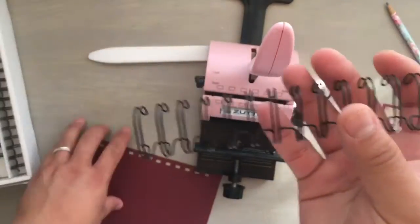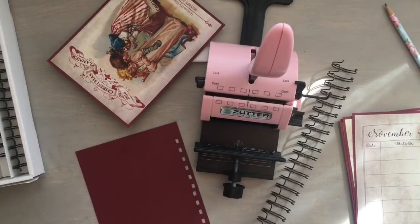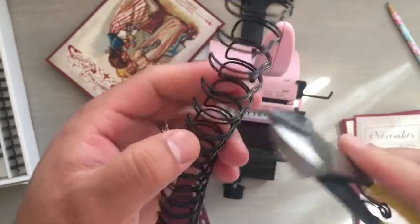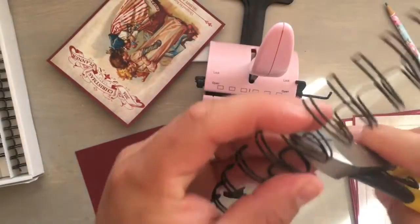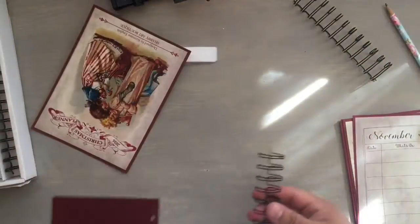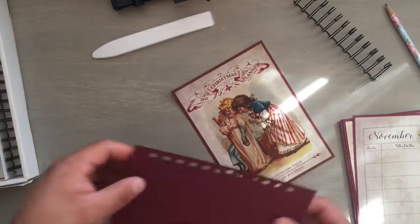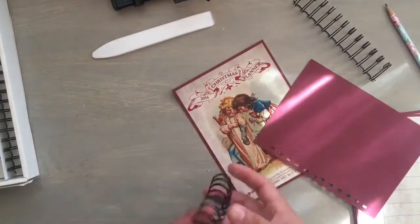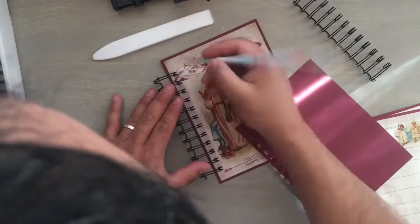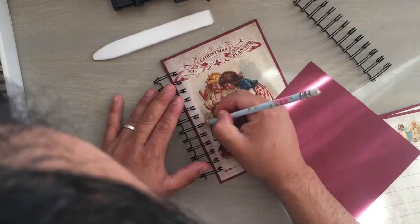So here I'm using my Bind-it-all — my little trusty Bind-it-all, which I had to dust off because I hadn't used it in forever. I measure the rings — this is the three-fourths inch rings. I just cut enough, see which ones I can use, how much I need. I use 12 rings, and this was just a little practice cardstock that I made to see where I was going to go. The Bind-it-all punches and presses six rings at a time.